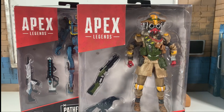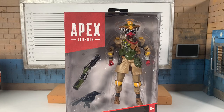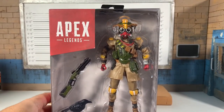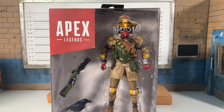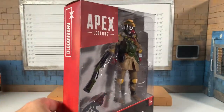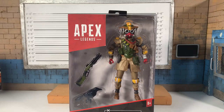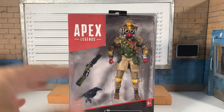Here he is — Bloodhound in the package. I couldn't tell you if he's a fan favorite; I know Wraith is. His design looks okay, it's definitely unique — something I haven't seen in Fortnite or Overwatch or similar shooting games. The shotgun looks pretty decent, more realistic than what we're getting with Hasbro's G.I. Joe. The packaging doesn't pop, I don't think it stands out, however it does an excellent job of displaying what comes with the figure.